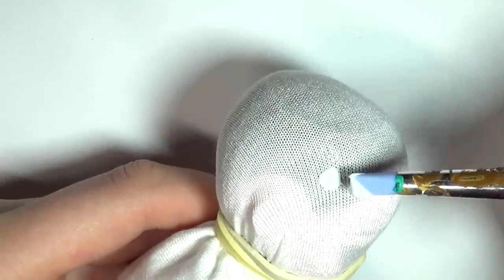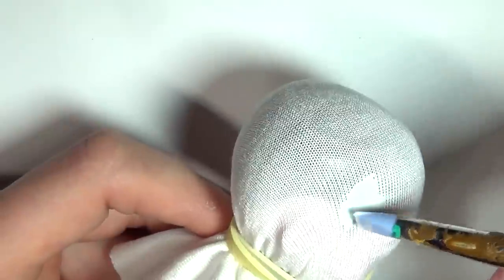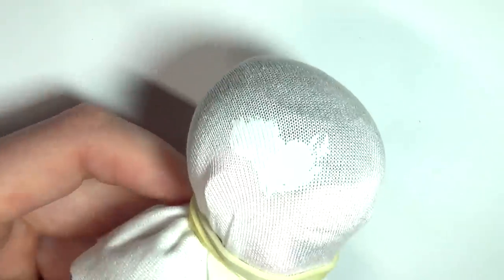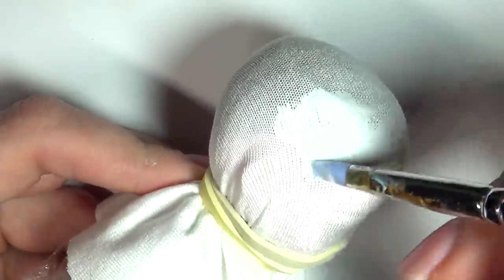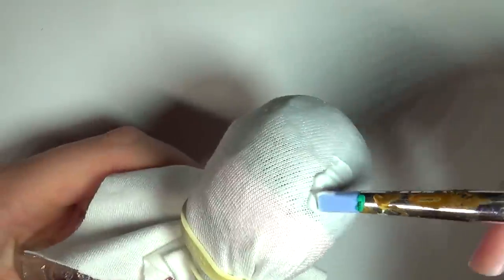Since we left the factory paint on her head, we can easily see where the hair used to cover. Now you're going to take your glue and apply a coat all over this area. Once you've got an even coat everywhere, leave it to dry completely before adding another. I did this one more time, so I ended up having three layers.